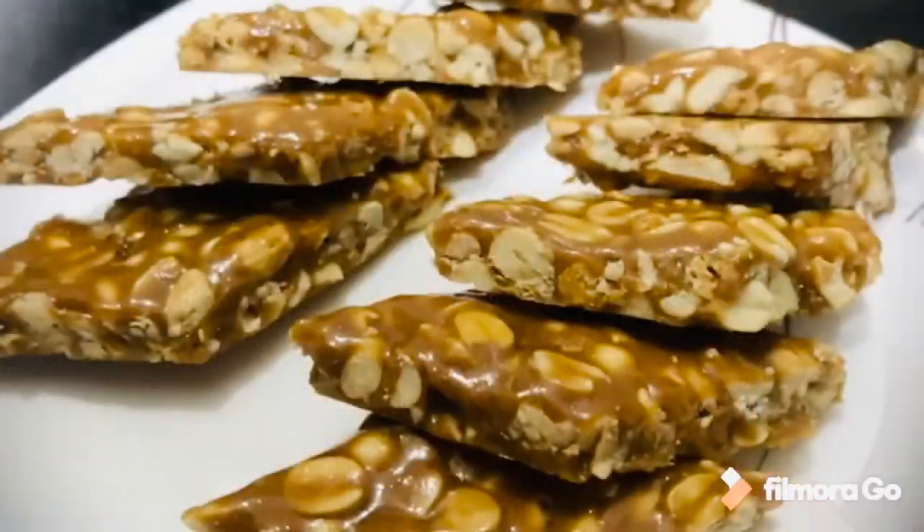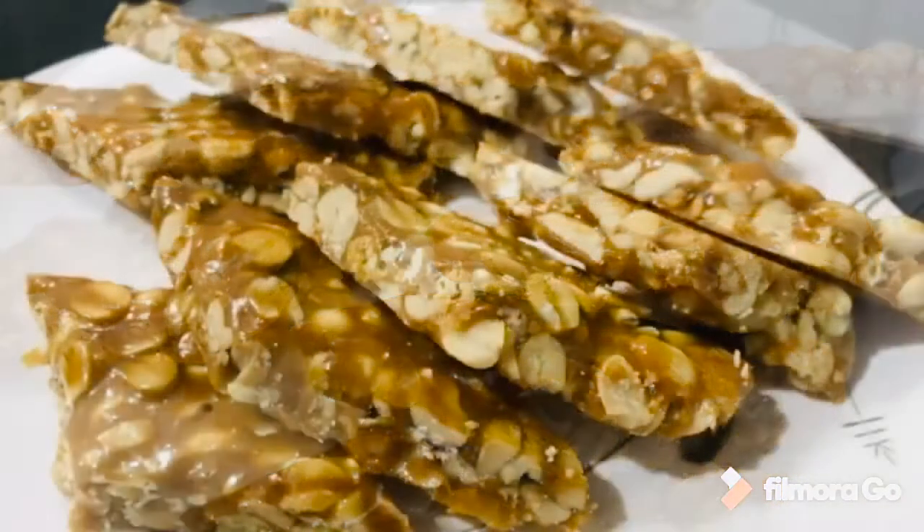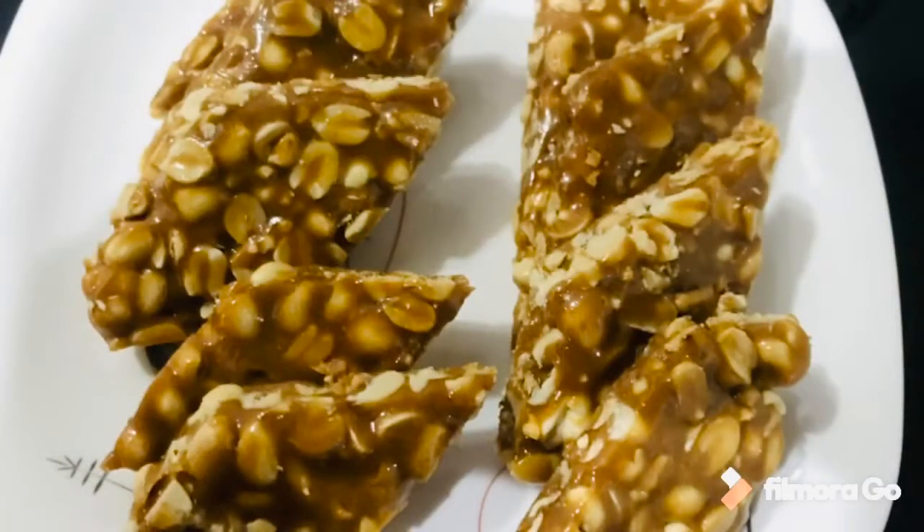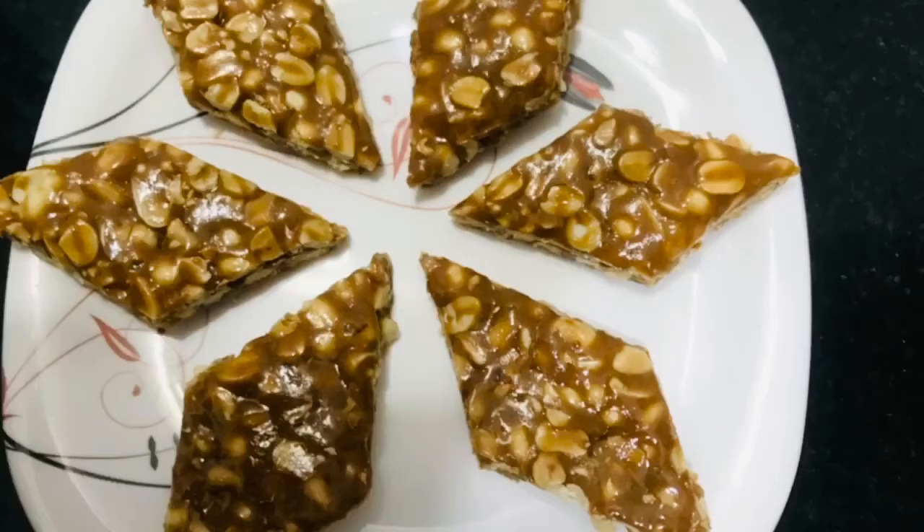So friends, let us do this healthy recipe. Please serve it to your family members. If you like this recipe, you will see me in the next video. Until then, take care and bye.